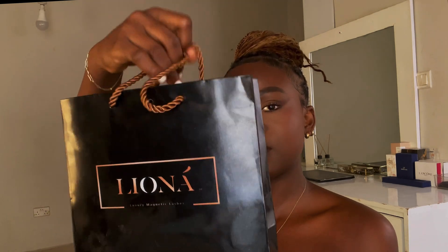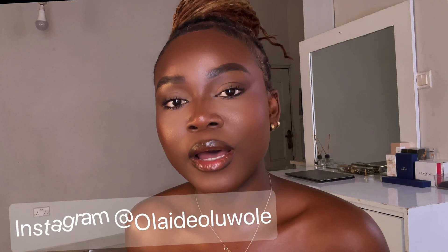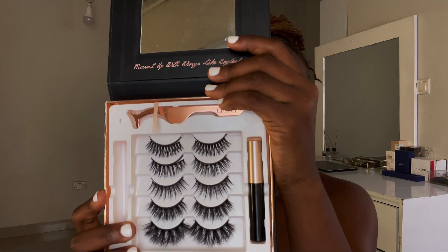Welcome back to my channel, it's Olaide. Today's video is reviewing a few packages from some brands. This one is from Leona Lashes — this is what they sent me. I already did an unboxing on Instagram, so go follow me there. Leona Lashes is a luxury magnetic lash brand with a range of lashes you can wear from morning to evening. They sent me this Ego Deluxe Edition.